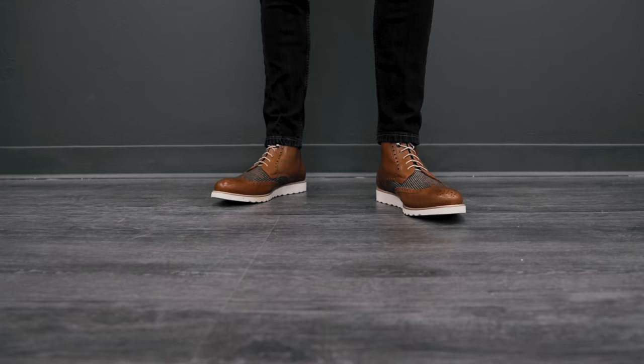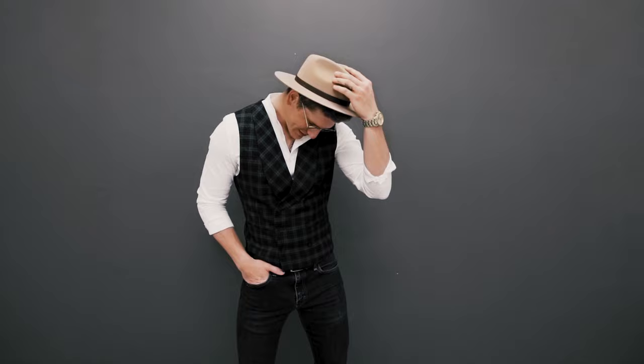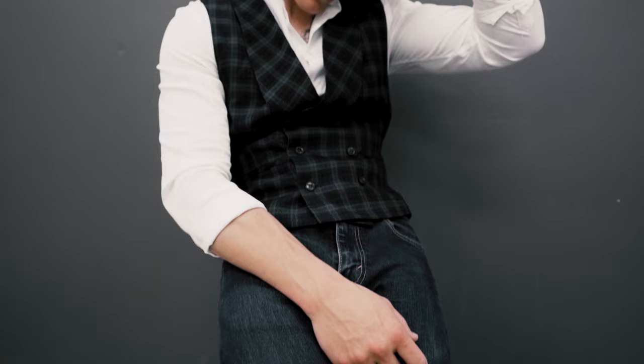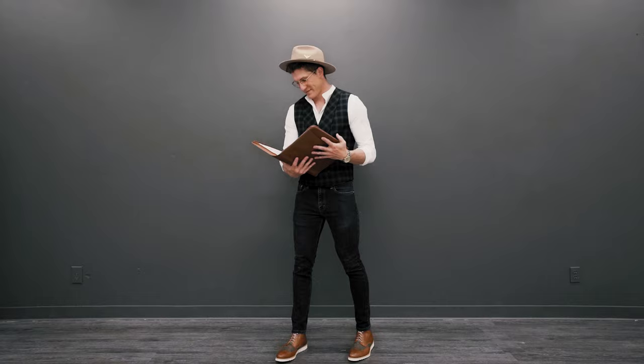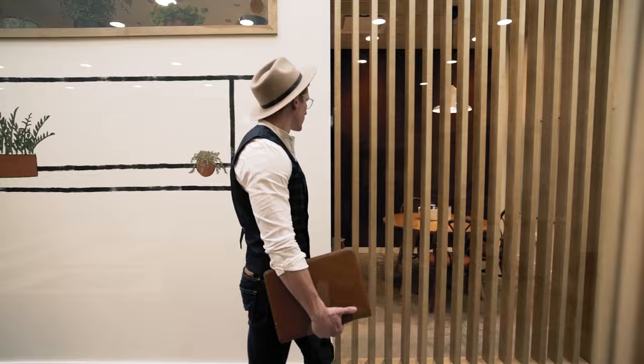With our second look, we took a slight turn towards a casual approach, starting things off with our double-breasted vest in navy plaid — an effortless way to dress up just about any casual look, especially when paired with dark wash jeans. We've added our best-selling Rogue Wingtip Sport Boots in cognac and tweed for a pop of color, along with a white mandarin collar shirt for casual yet sophisticated contrast. This is an awesome look for running around the city, casual meetings, or a workday meetup at your favorite coffee shop.